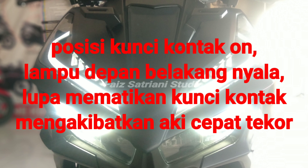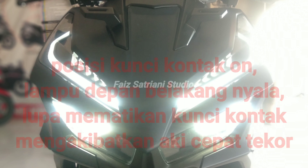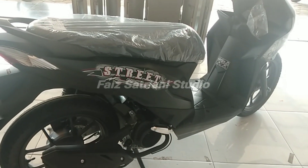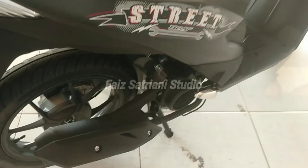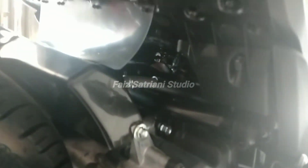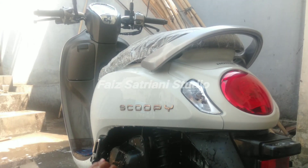Menurut saya, yang sedang viral itu, rangka e-shaft keropos biasanya karena air laut. Mungkin terkena air laut, tidak disiram, tidak dibersihkan, lama-kelamaan dibiarkan. Itu keropos.